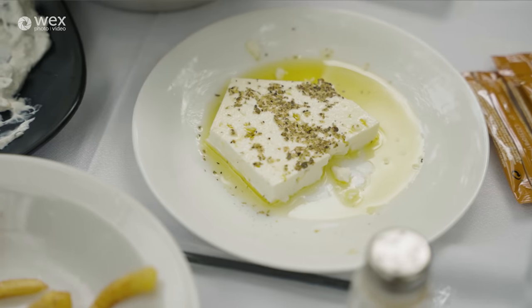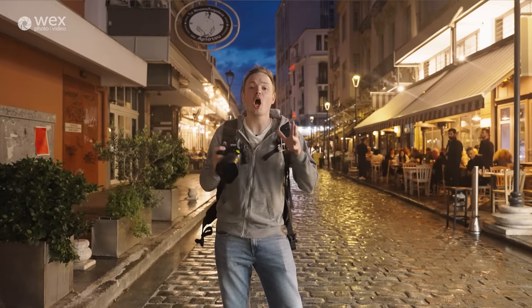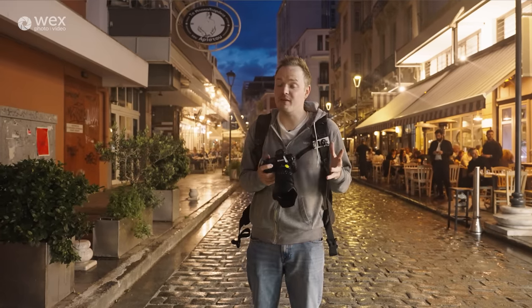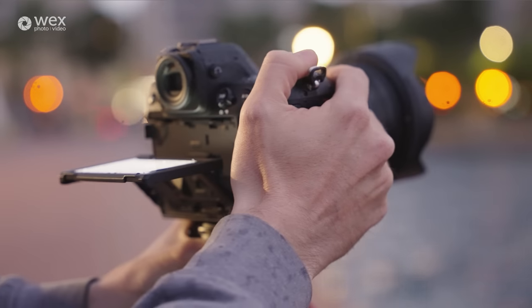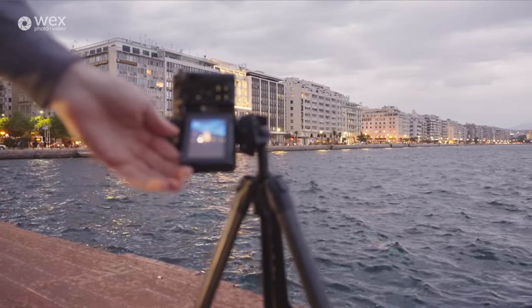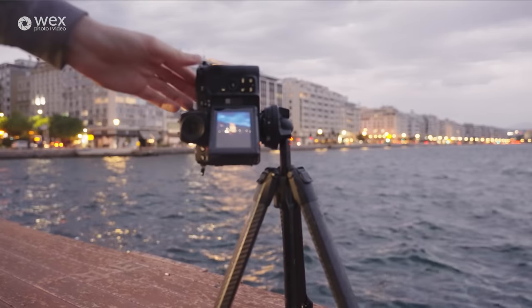We've waited until dusk to really test this camera's ISO and low-light performance. Nikon say it has an ISO range of 64 all the way up to 102,400. But the question I have is: numbers are great, but how well does it actually perform in a real-world environment?